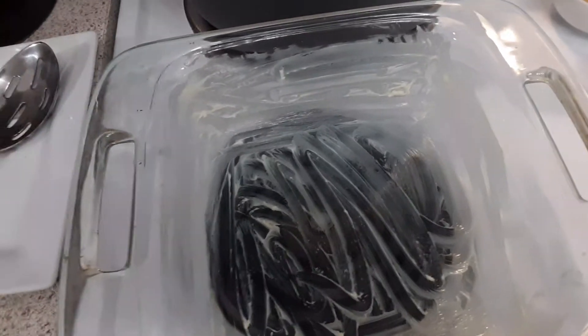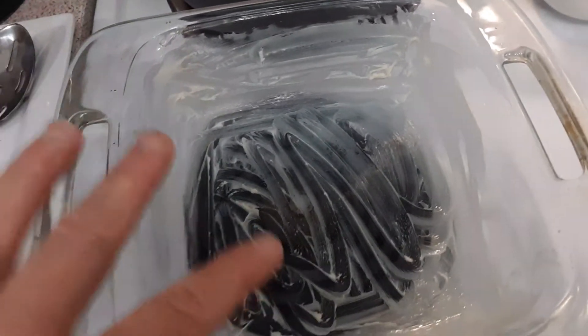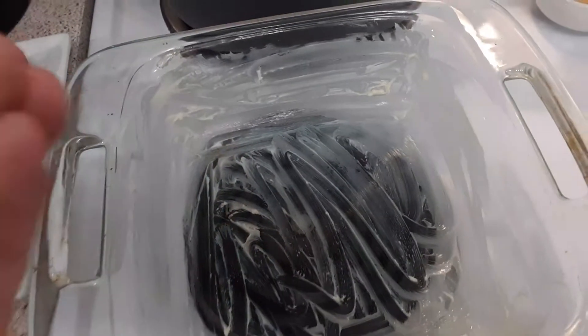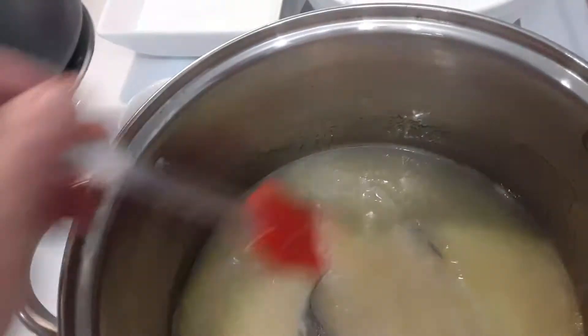The pan has been buttered with my homemade butter so it won't stick. Once it firms up, I'll show you in Part Three what to do from there. There are a lot of steps to this candy making, but it's so worth it — I promise you it's worth it.